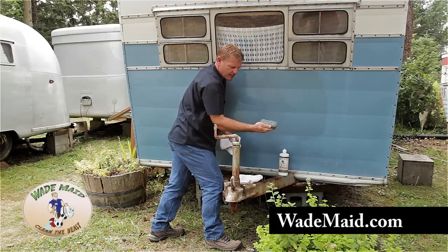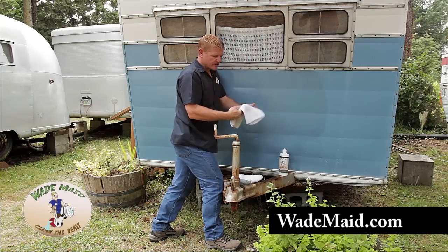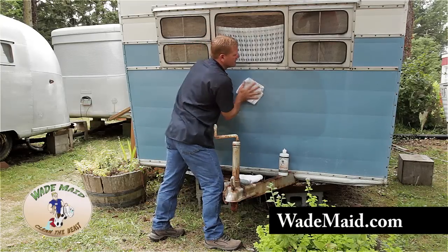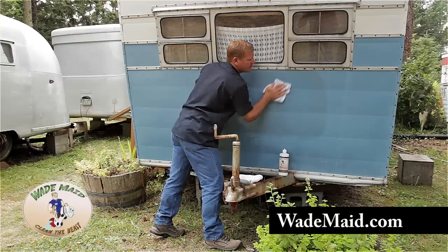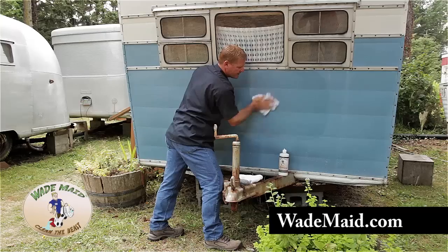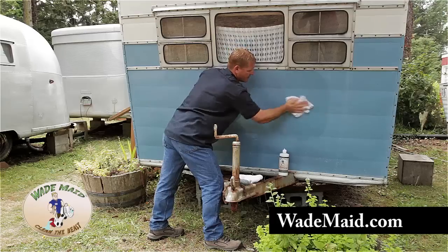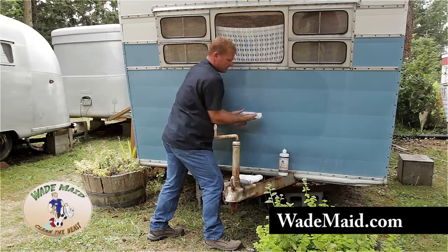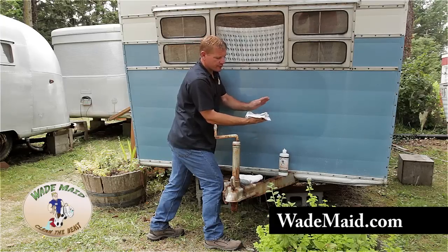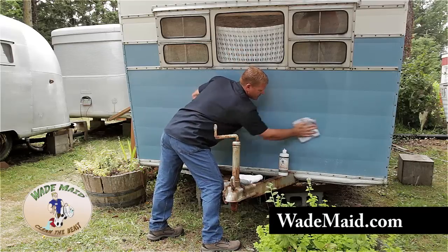After you get a nice rub and your product is off of your sponge, we're going to go to your dry towel. Your towel should be folded in fours so you have eight sides to work with. Continue rubbing and polishing until the product is gone. I'm now getting a little resistance on my towel — I'm going to flip it. See the blue coming off? That's perfectly natural. The color of your older trailer is going to come off. There's no clear coat on this, so you're actually working with the base coat.